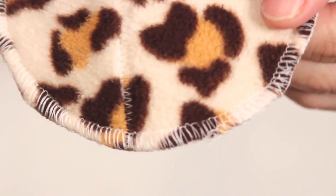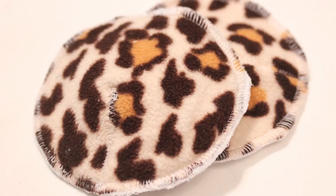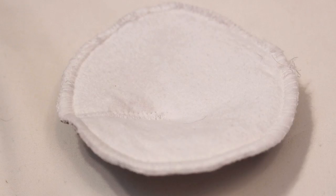There is a link below to an overlocking with zig zag stitch tutorial. Then you are done. To use them you want to place the flannel side against your breast and the fleece side against your bra. This will help keep in the moisture but since there is no true waterproof layer you want to remember to change them on a regular basis.